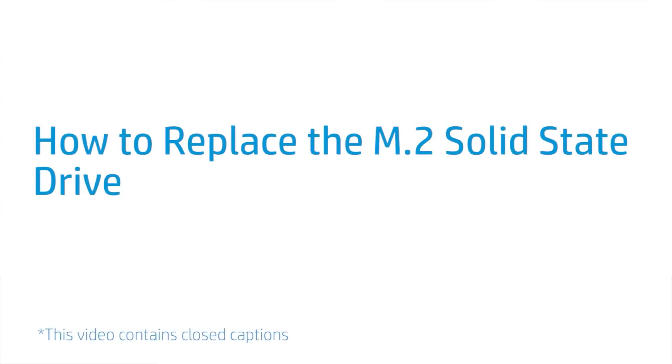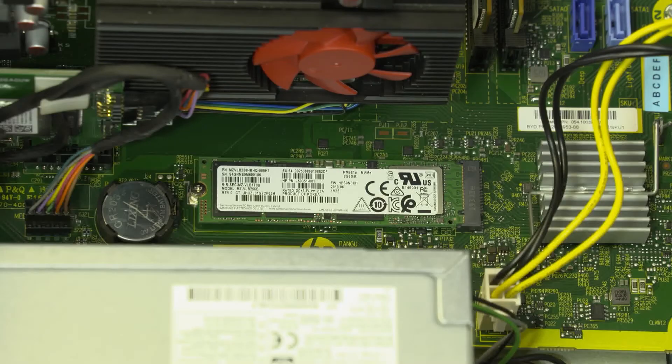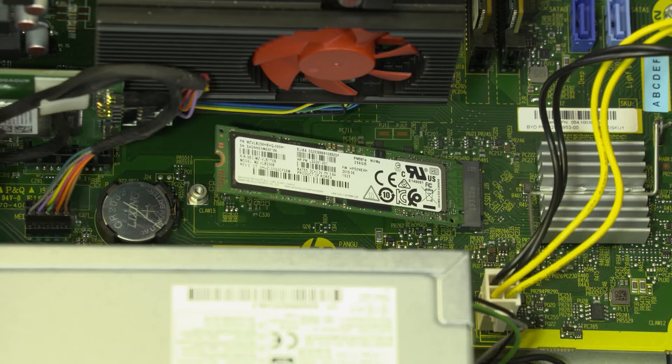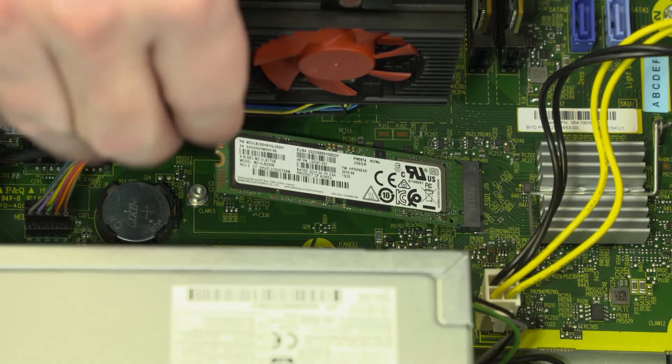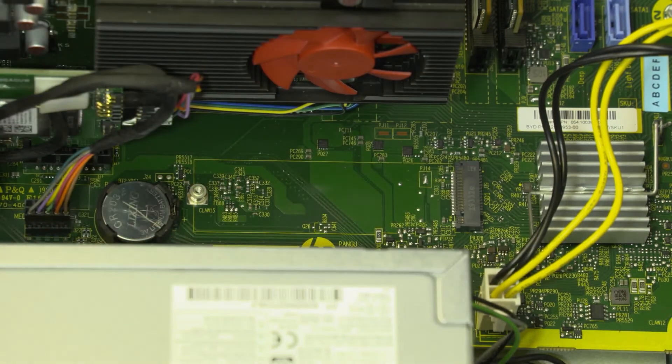How to Replace the M.2 Solid State Drive. Before you begin, remove the access panel, optical drive, 3.5-inch storage drive, 2.5-inch storage drive, and drive cage. Removal: Remove the 3-millimeter P1 Phillips-head screw that secures the solid-state drive to the motherboard and allow it to release to the spring tension position. Grasp the solid-state drive by the edges and pull gently to remove it from the slot on the motherboard.